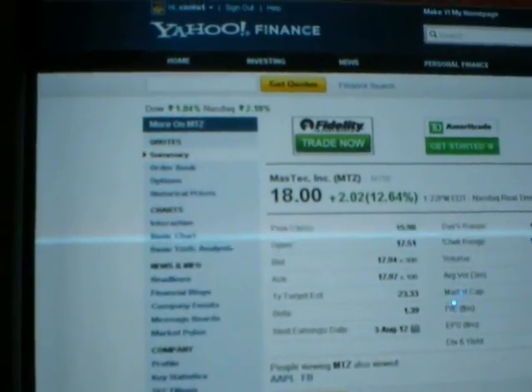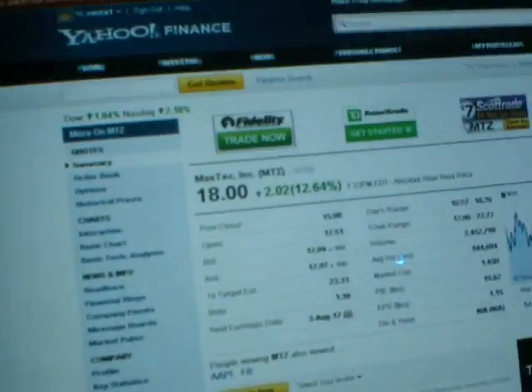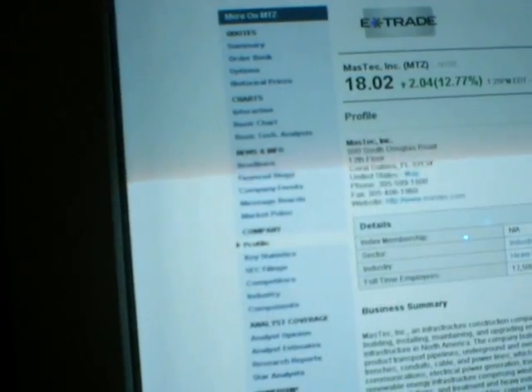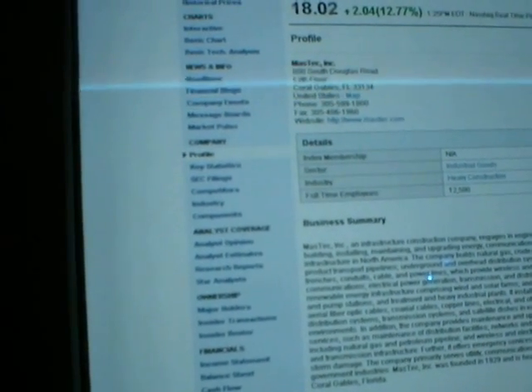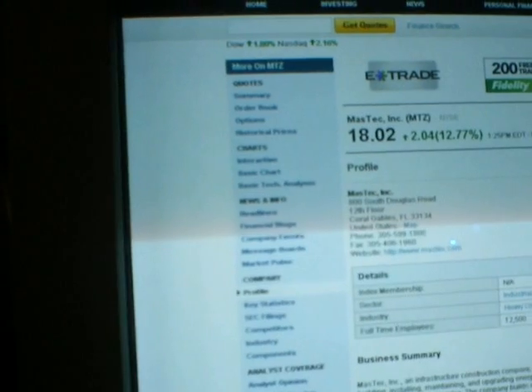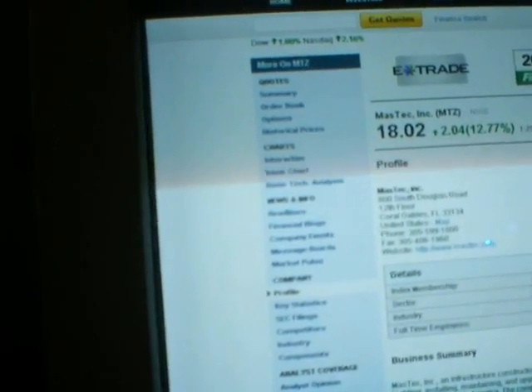I've been looking at these stocks. This is Mastec MTZ — it's up twelve point sixty-four percent. I don't even know why. Kaya figures this stuff out. I don't even understand the algorithm myself. What it is, is a self-programming algorithm. It just gets so complex that I can't even figure it out. I wonder if this philosophy would work for shorts if I put the opposite criteria in.